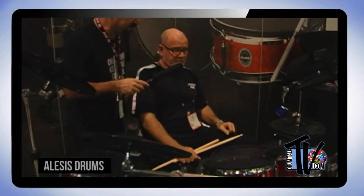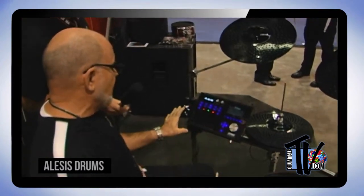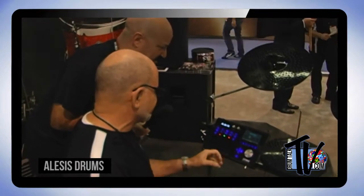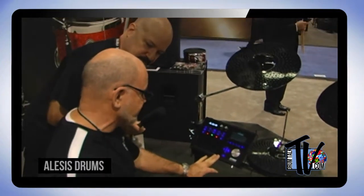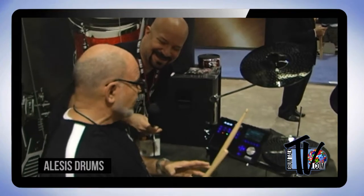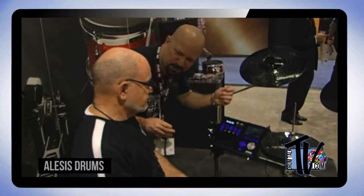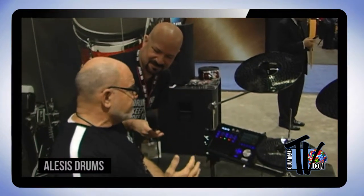The Strike module features a full 4.3-inch color screen — the only electronic drum module with a color screen — making it very easy to see what you're editing. You can plug in up to 12 pads. It comes with 200 kits and over 1,000 instruments. And importantly, those instruments are not just one sample — every drum on the Strike uses multi-samples, so the response is very dynamic.